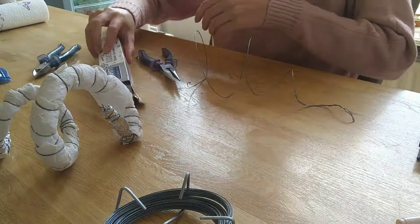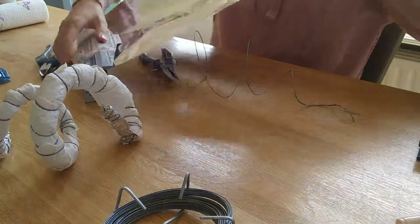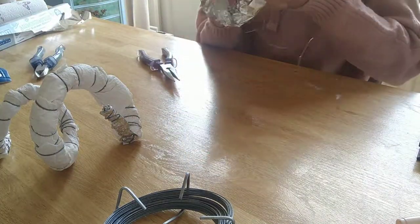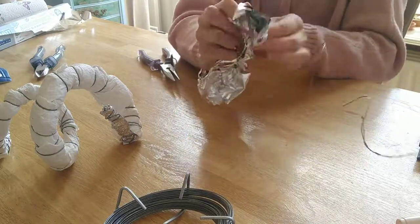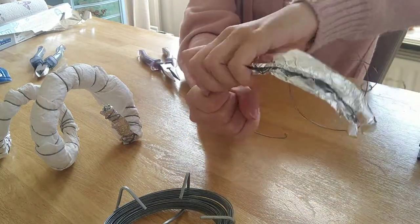Now you're going to grab some aluminium foil — or aluminium foil — and wrap it all the way around the horn to give it some extra sturdiness. It's probably going to change shape quite a bit while you do this, but it's still flexible, so you can bend it back.